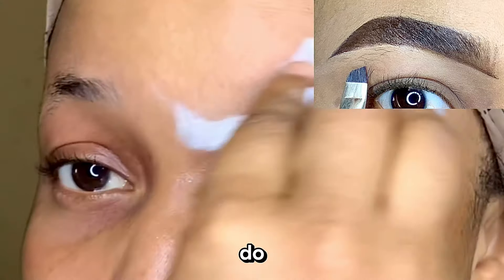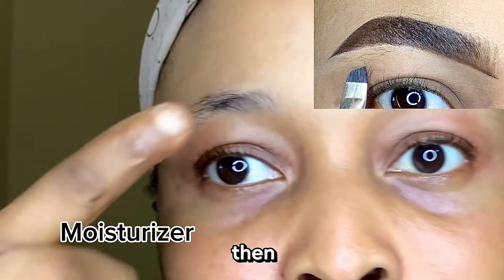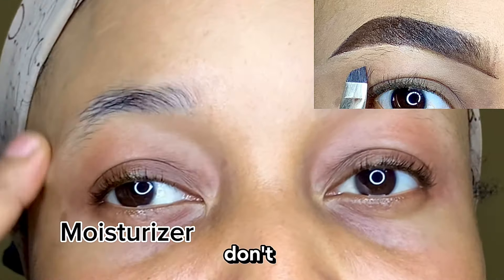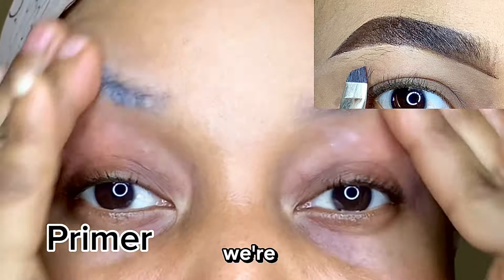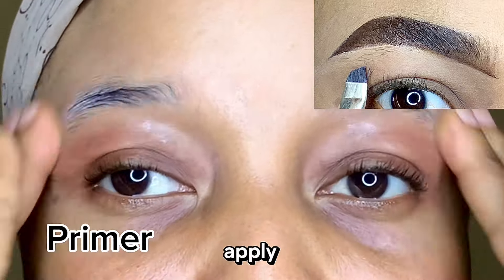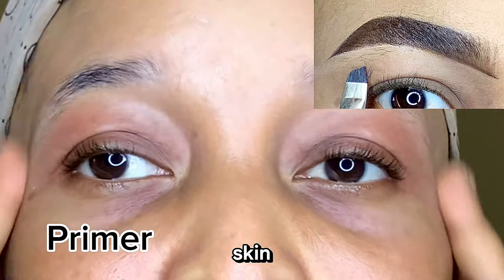So the first thing you're going to do is to clean your brows with your wipes, and then we're going to go in with our moisturizer. Don't worry, trust the process. And we're going to go in with our primer and then make sure that we apply this all over our brows and let it soak into our skin.